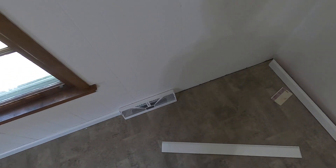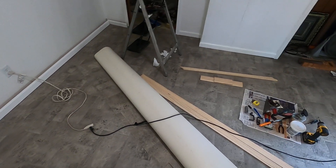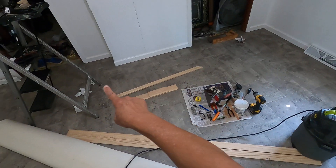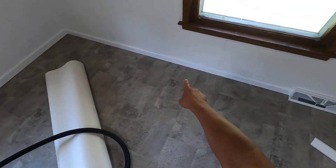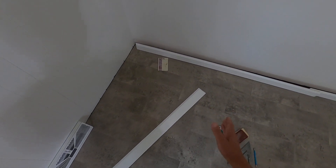Good afternoon. Today I tried to finish the rest of the baseboard. I did that one all the way from there, there, there, there, and there, and here. And now I'll try to finish this one.